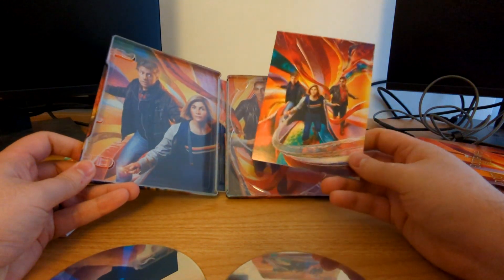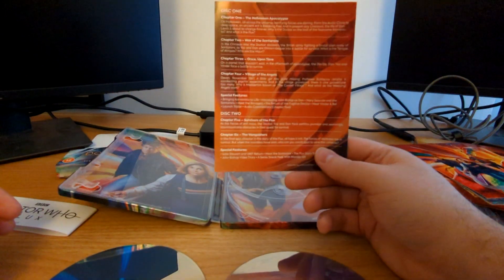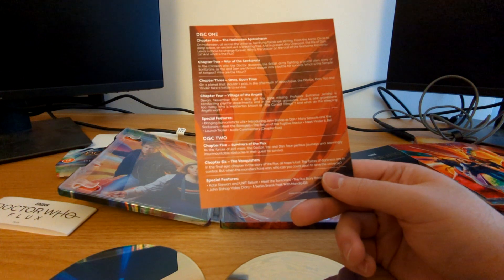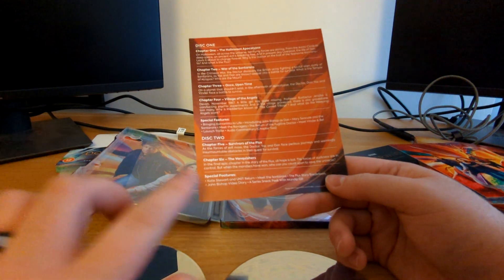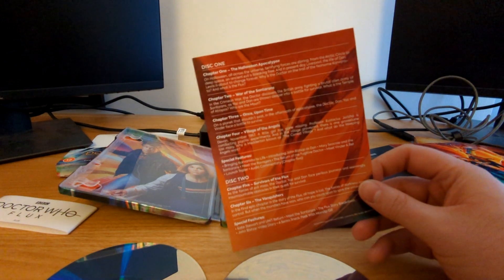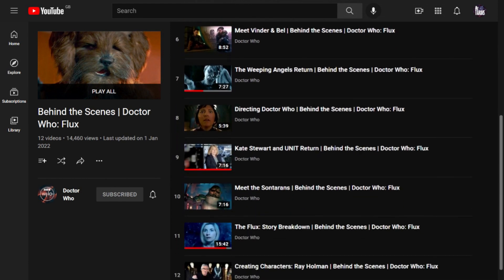Okay, maybe that's me being overly mean — there is a difference between having this artwork on a poster and having it in the store. These are double-sided, but you just get the Doctor Who Flux with the same rainbow pattern on the back. Let's go over the booklet now that we know there's something incorrect about the labeling. Special features include: Bringing Carvanista to Life, Introducing John Bishop as Dan, Mary Seacole and the Sontarans, Meet the Ravagers, The Return of the Fugitive Doctor, Meet Vinder and Bel, launch trailer, and an audio commentary for chapter two. The booklet doesn't say who's on the commentary.